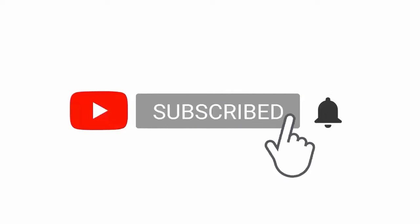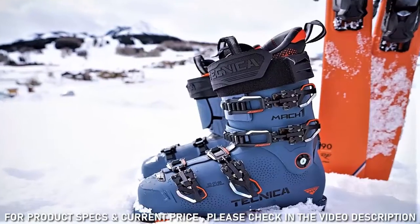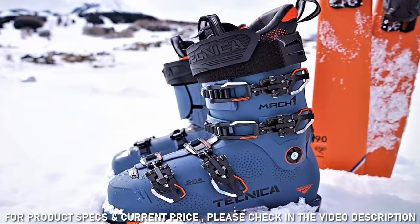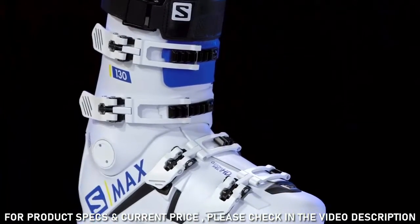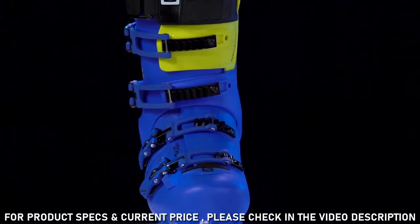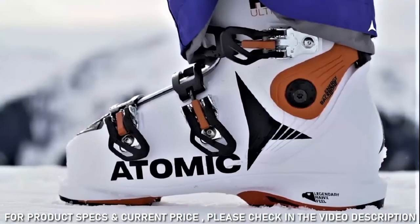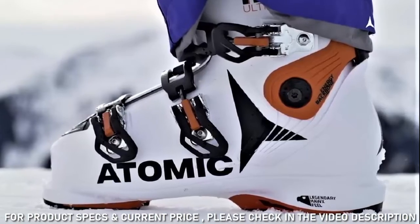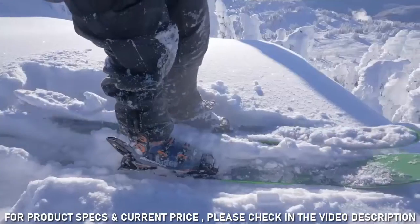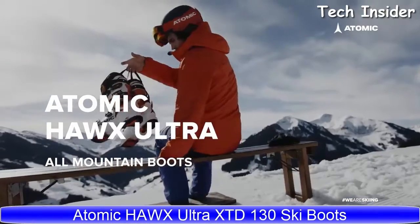Here's a look at the best ski boots for men and women to keep your feet happy and your skiing performance at an optimal level. Whether your preference is performance above all, supreme comfort and convenience, or all-mountain ski boots that can do it all, ski boots might be the most important piece of any skier's gear collection. This is the Hawk's Ultra 130.